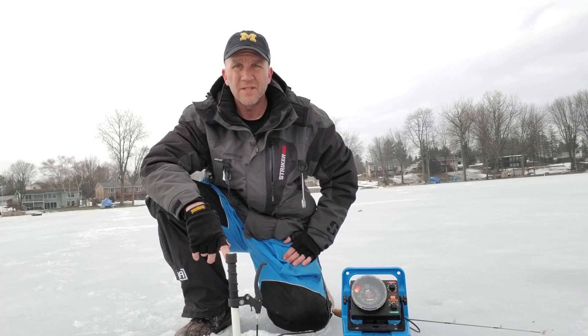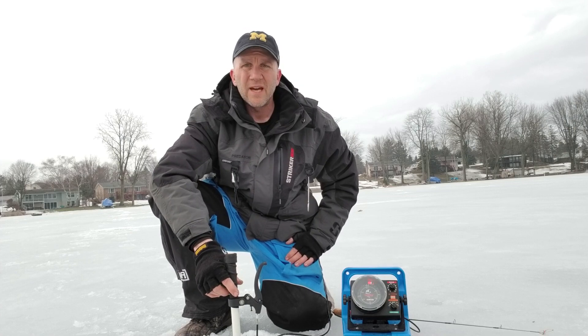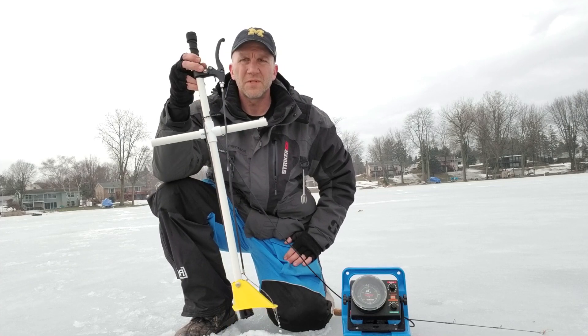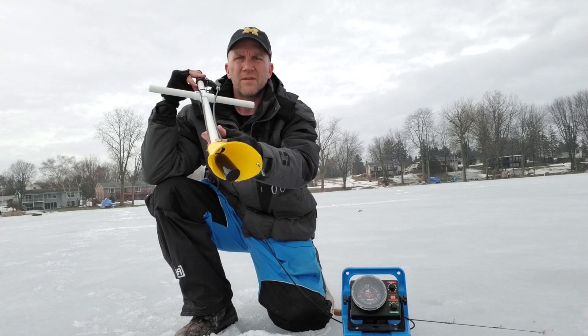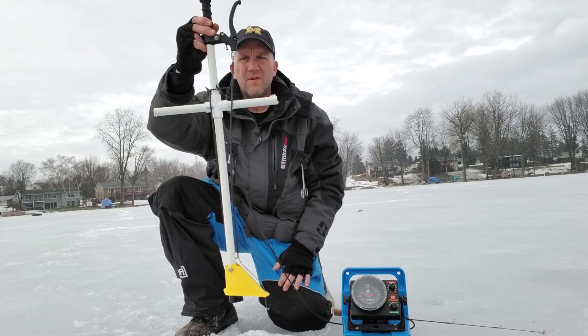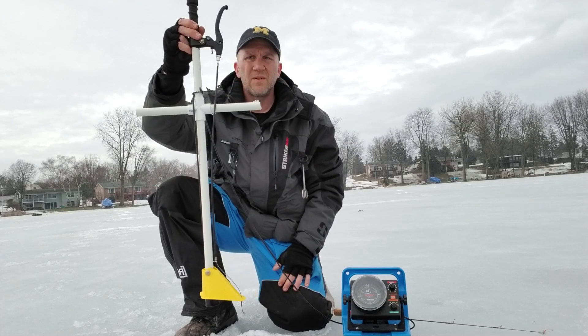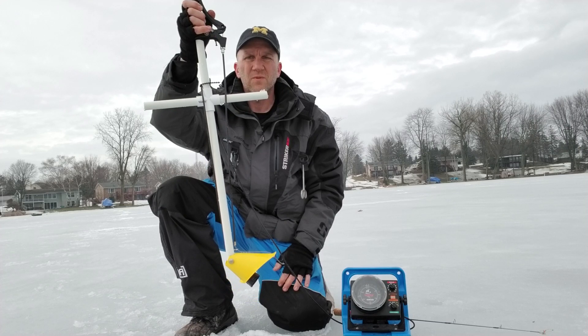What this does is take any flasher unit with any make, model, brand, and any size transducer — doesn't matter the cone angle — and turns it into a side-viewing, forward-looking flasher. How it does that is with the actual stick: we have the transducer hanging down on the side, inside the cone, and when it's straight up and down, the transducer's straight up and down. But when we pull this lever, it pulls the cone up, bringing the transducer with it.